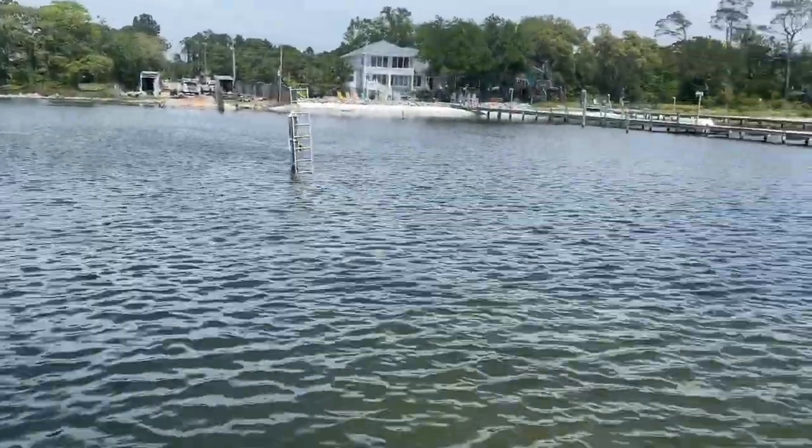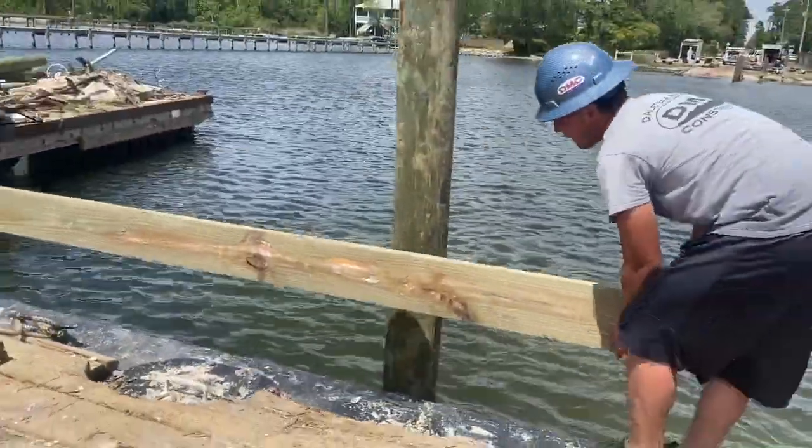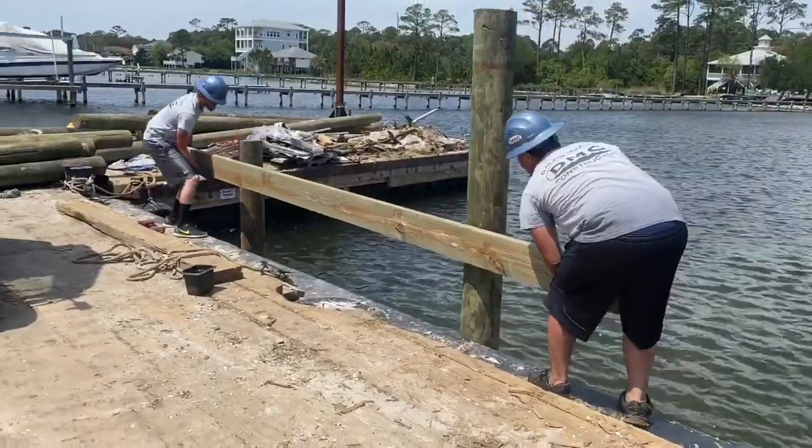We're about 225 foot out in the water here. We're setting up a batter board so we can run some strings back to the shoreline to set our pilings with. This will give us a nice straight line.